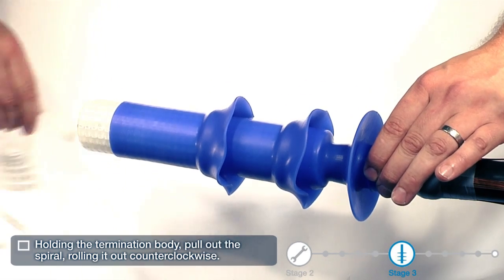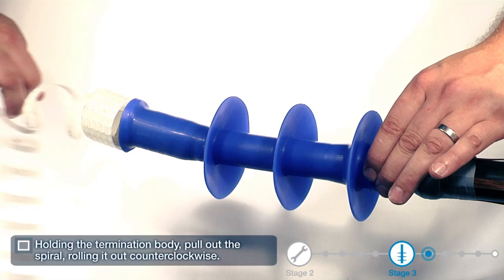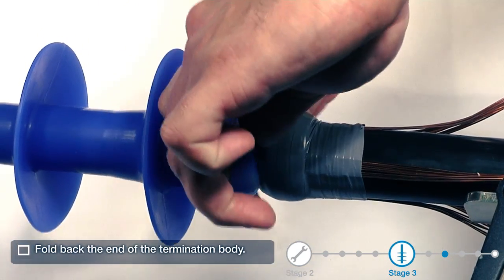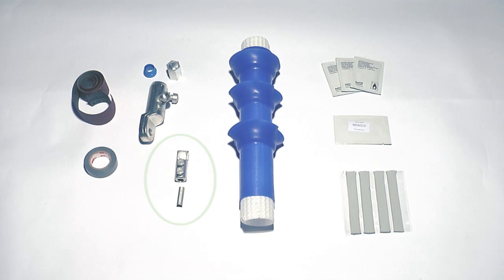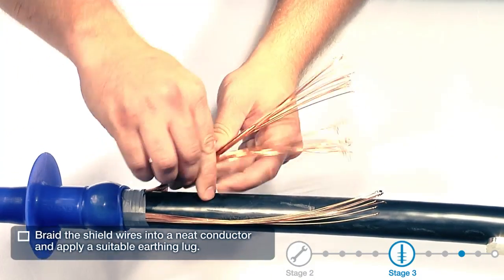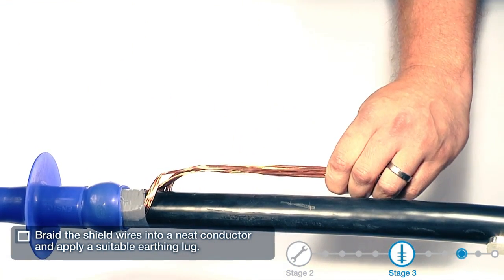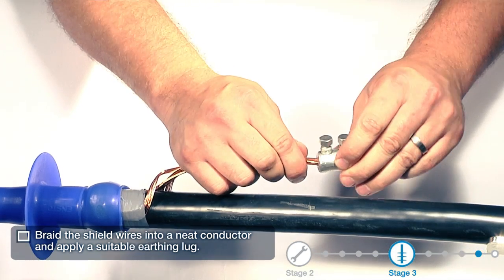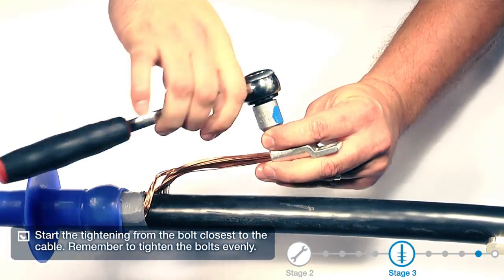Holding the termination body, pull out the spiral, rolling it over counter-clockwise. Fold back the end of the termination body and apply a suitable earthing lug. Start the tightening from the bolt closest to the cable. Remember to tighten the bolts evenly.